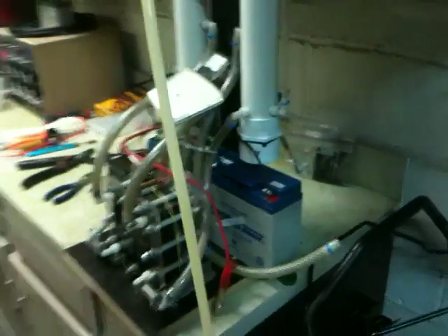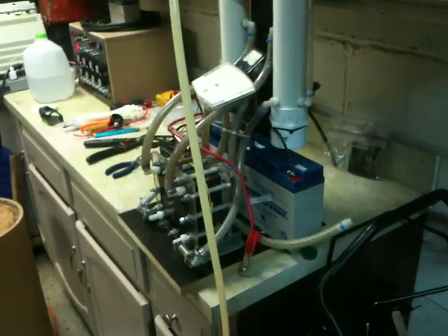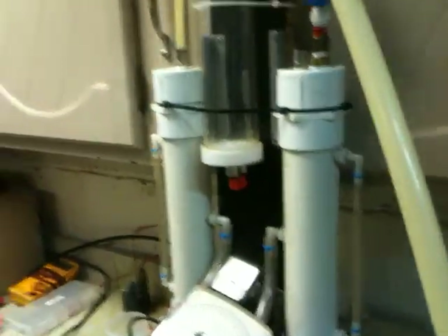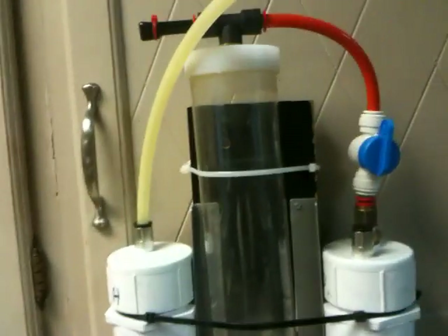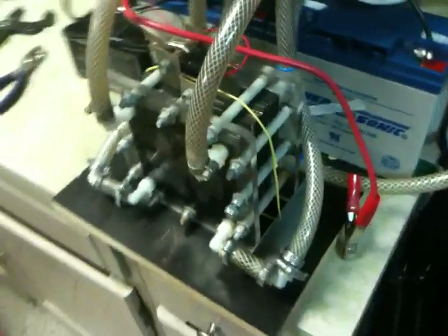If you guys didn't see my last video, I have a hydrogen-oxygen split gas cell here from Bill Williams — thanks sir. We are splitting water into hydrogen and oxygen, and separating it, all in one cell. Sweet deal!